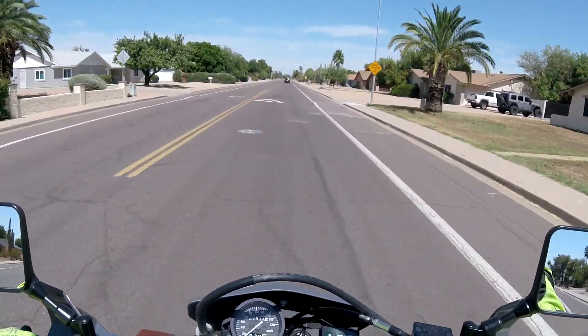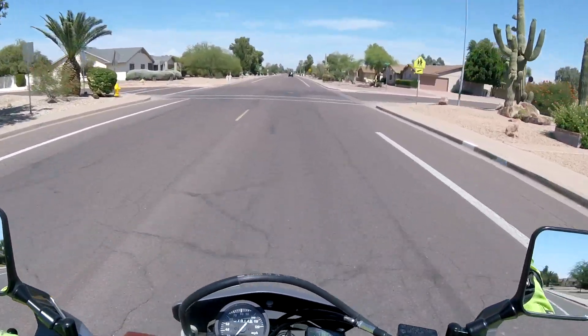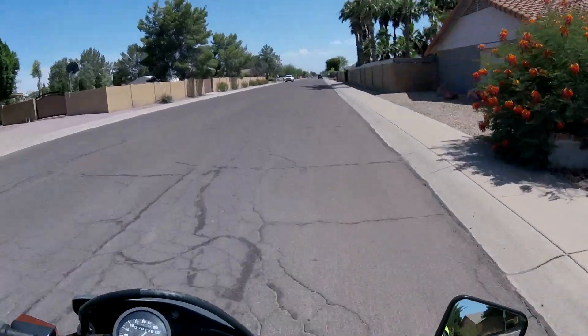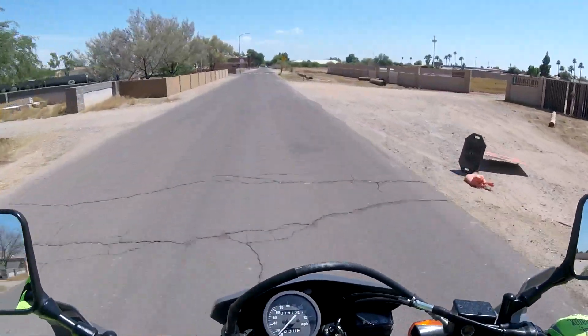They also say airing these down to 10 or 11 pounds off-road is no problem, which is a good idea to do — unless you want to feel every rock and pebble. These feel good, no problem.